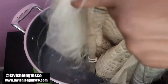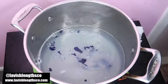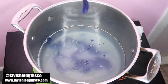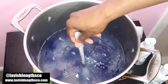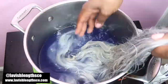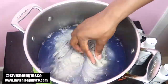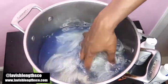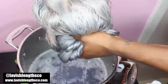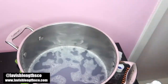I repeated the exact same steps, but the second time I started with the top of the hair instead of the bottom to make it more even. The area of the hair that goes in first gets the most concentrated dye, so starting with the top this time helped even it out. I also mixed it around in the water to avoid any streaks, and you can see it came out very, very nicely.